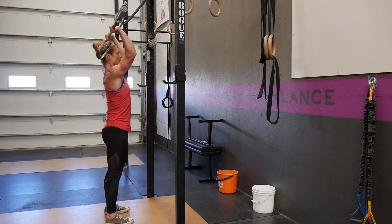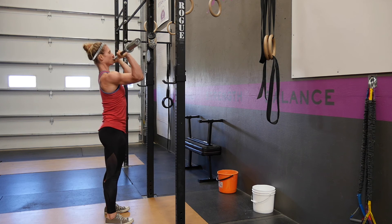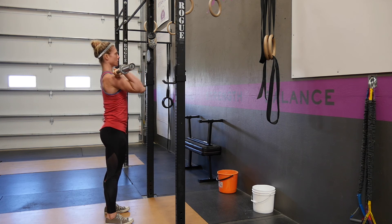To lower it, you're going to pull your elbows in front, lower the barbell straight by your face, right back down to your shoulders.